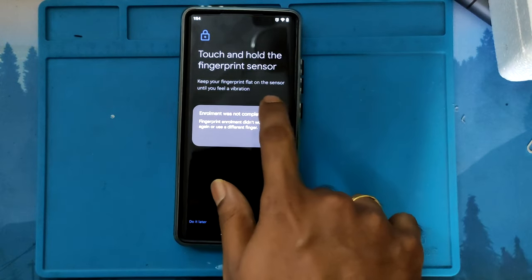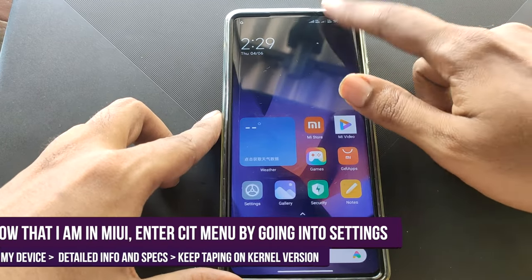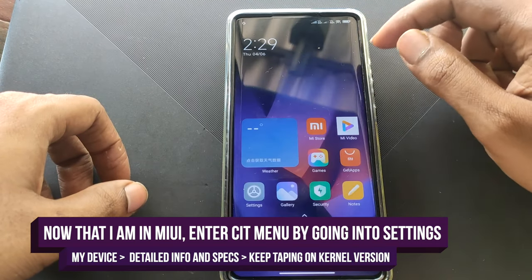In order to calibrate your fingerprint sensor, you'll need to install your stock Android — that is the MIUI OS that came with your phone. Now that I'm on the stock OS, which is the MIUI that came with the Xiaomi Mi Mix, let's quickly access the settings menu.